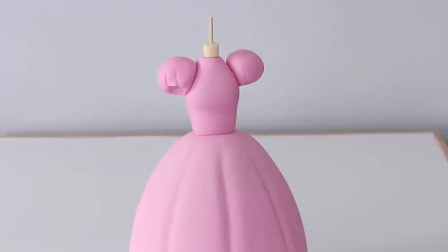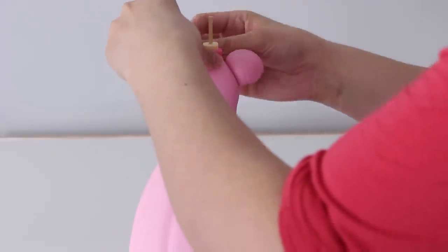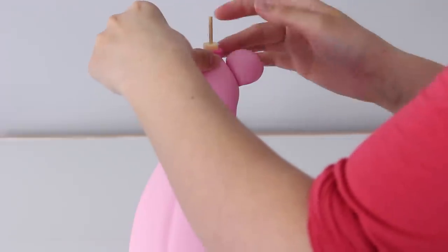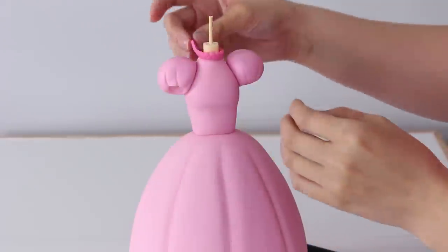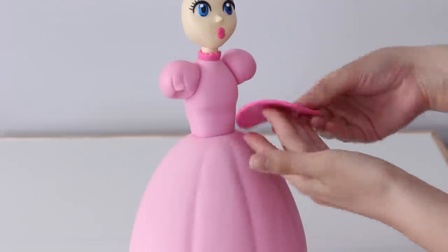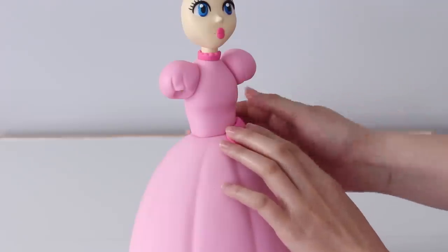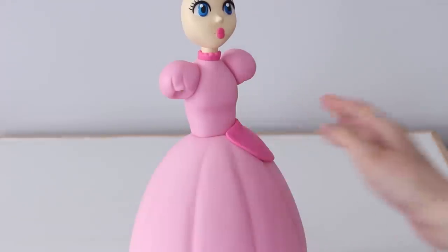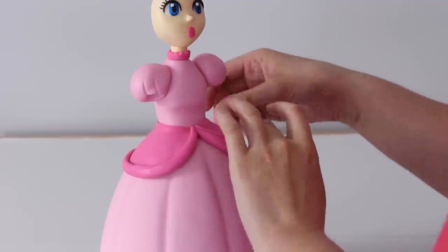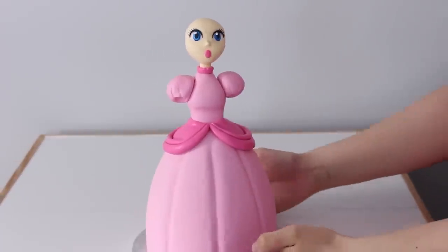I used a scalloped-edge circle cutter to cut out some of that darker pink fondant, trimmed around the edge, and used that to create the collar on her dress. I popped on her head and then with more of that dark pink fondant created the fabric panels on either side of her dress — the bustle, or whatever that princessy detail is called. At this point, this is what she looked like.